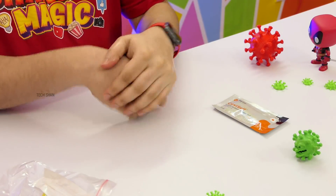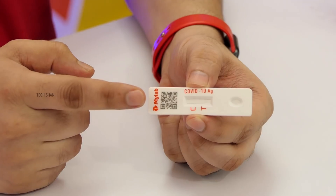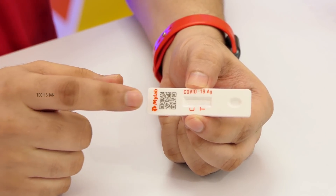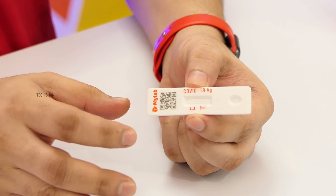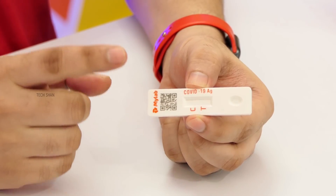First, sanitize your hands. Now the testing card has a QR code which you can scan on the app to know the results if needed. The testing card has a C and T marking. Once you have used it, if a line appears on C then you are not positive. But if you also get a line on T, that indicates you are positive.